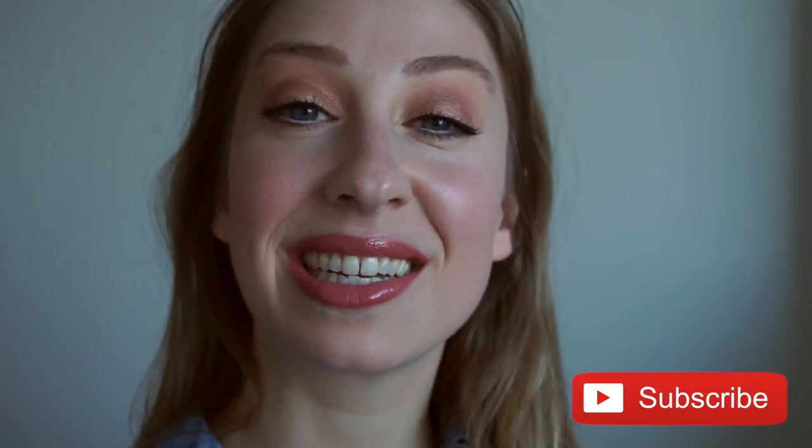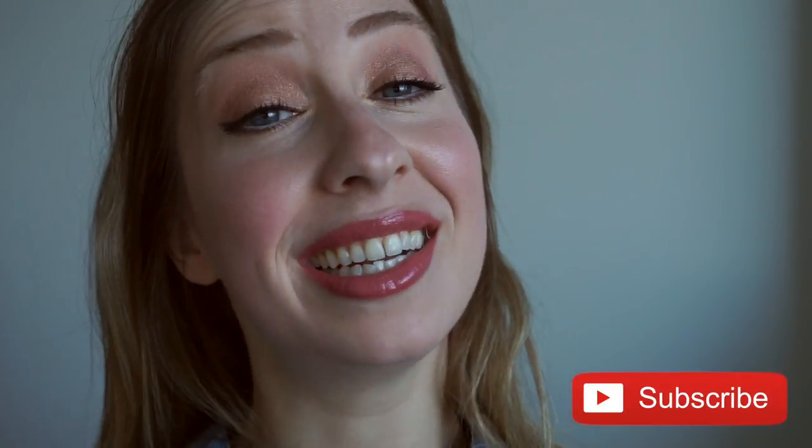Hey guys! Welcome back to my channel. It's Heather S. here. I'm going to film this look for you guys — it's a very sweet, pretty, romantic look for Valentine's Day. It's my soft and romantic Valentine's Day look. Don't forget to give this video a nice thumbs up and let's get started!